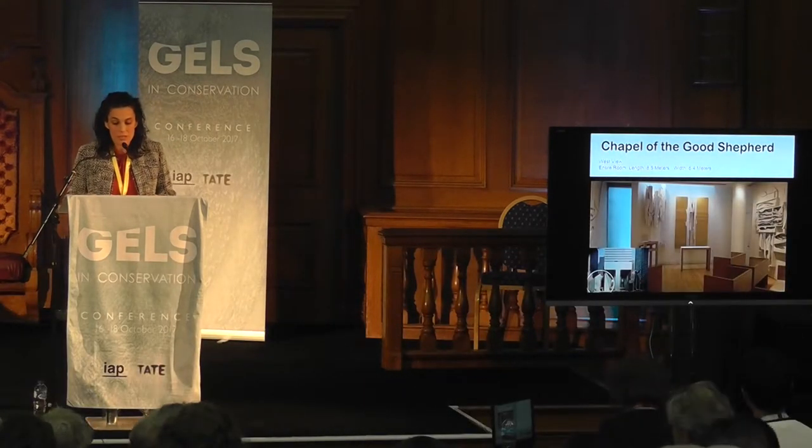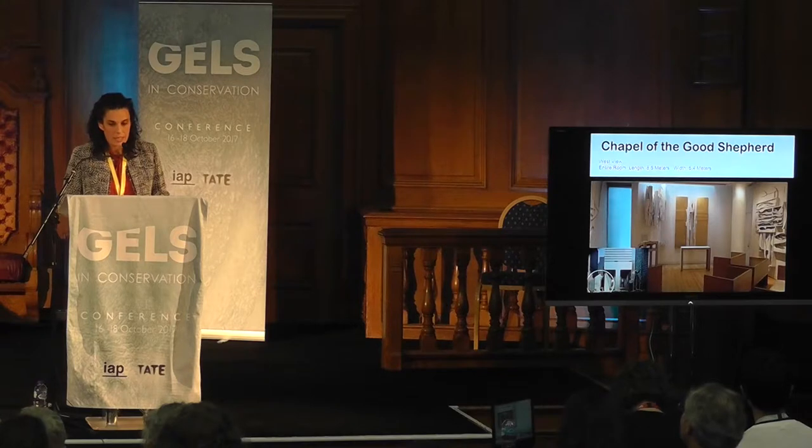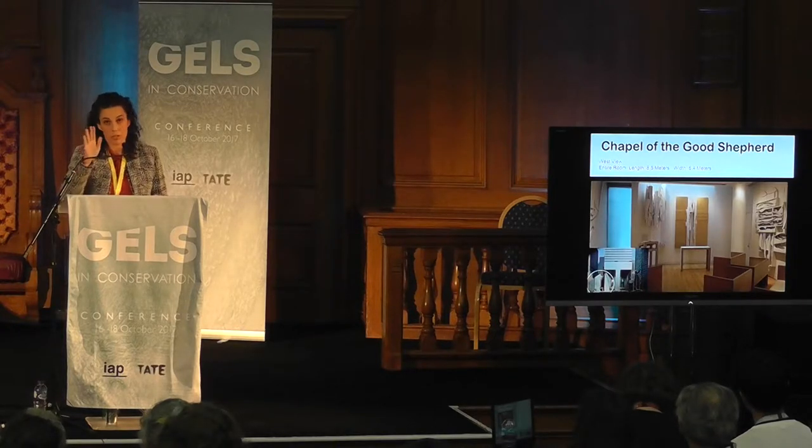The Chapel of the Good Shepherd was built in 1977, when the original Neo-Gothic church was torn down to make way for the Citicorp skyscraper. As you can see in the left corner of the image, there is the church and the skyscraper. The church is located on Lexington Avenue and 54th Street — a 10-minute walk from Grand Central.